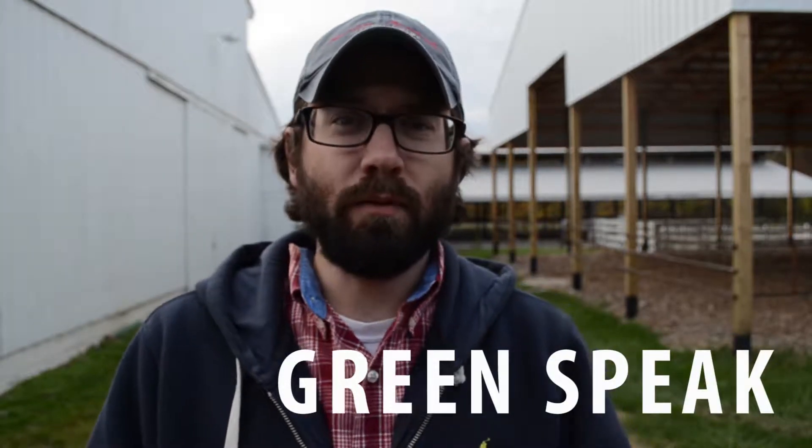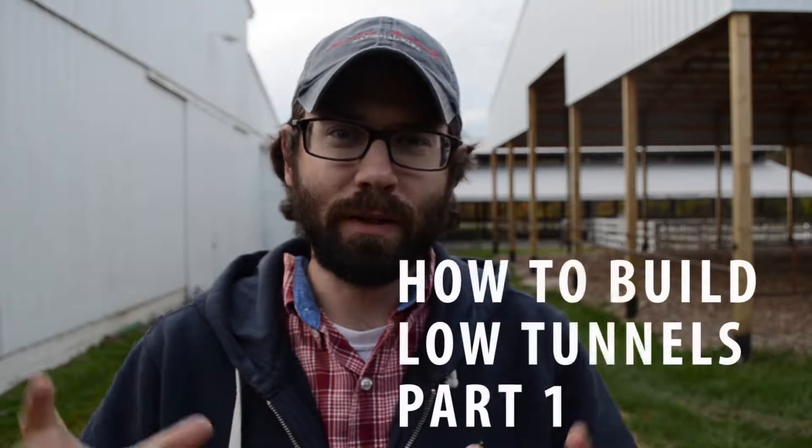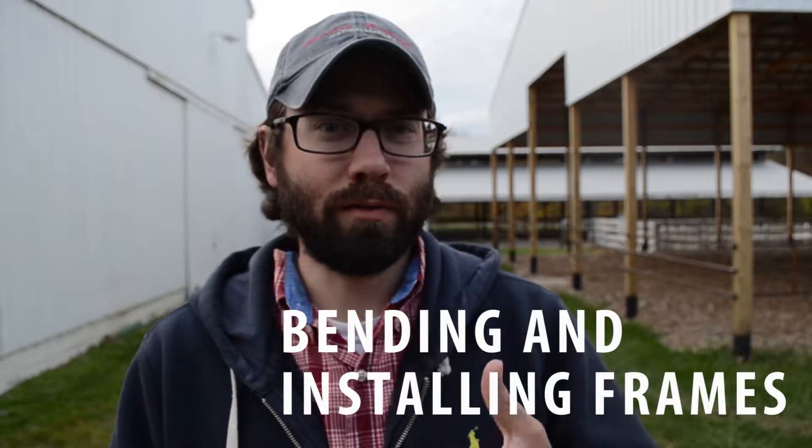Hey everyone, it's Chris. Today we are making low tunnels. Low tunnels are essentially high tunnels but in miniature. You can go online and buy low tunnel kits that come with everything you need, but what we're going to do today is build our own.